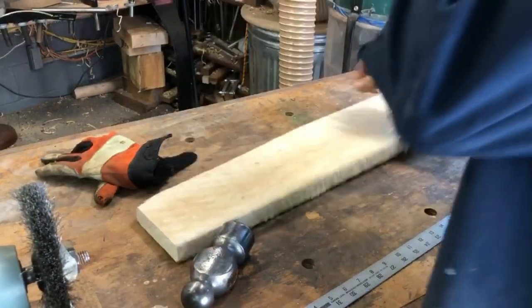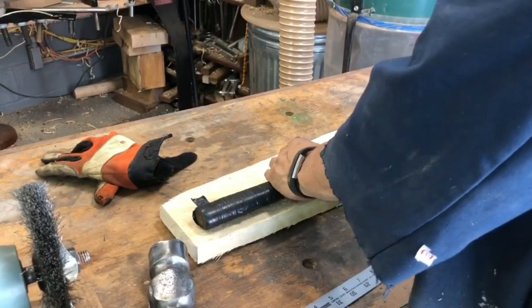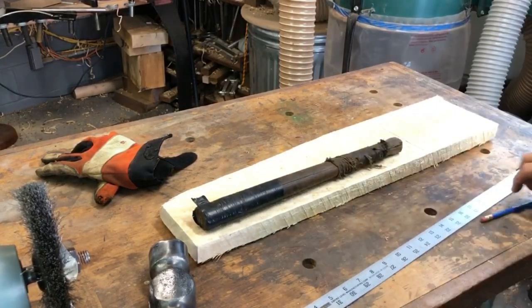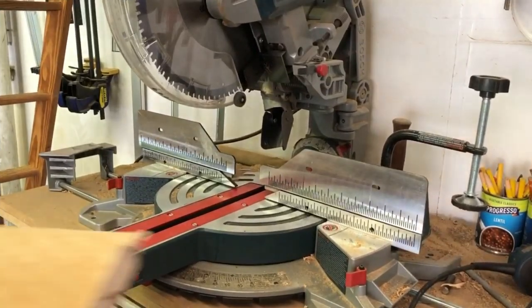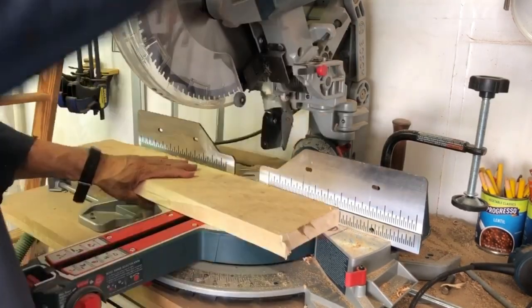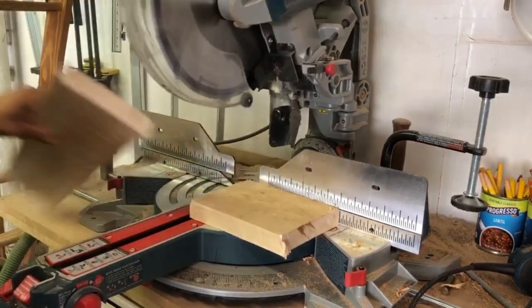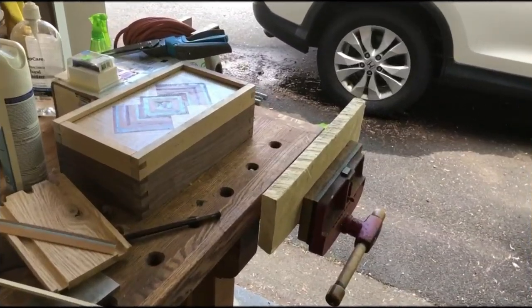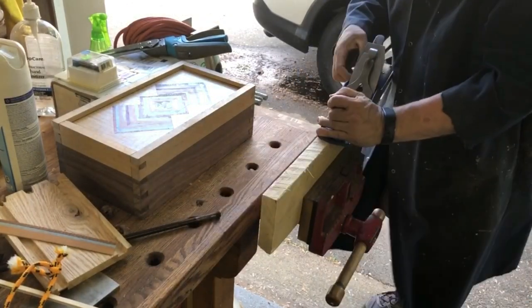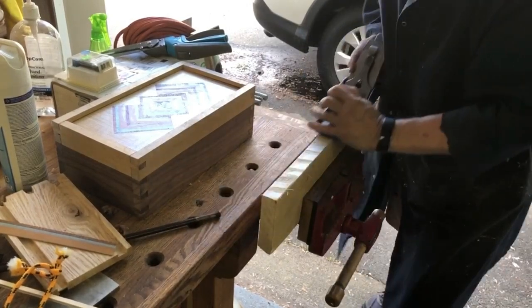Now I need to make the handle. I'll grab a piece of hard maple and cut it to length — this is about 18 inches, it's a long hammer handle. I'm cutting it to length, and since I've been getting into all these new and old hand planes, I decided to true up one side with that, and then I took it over to the table saw and cut it to width.